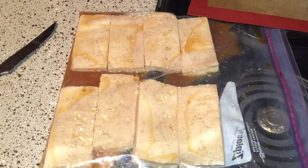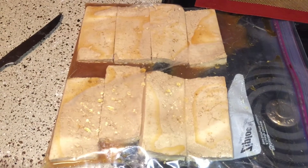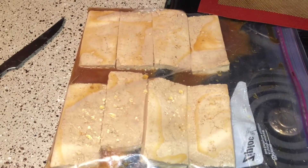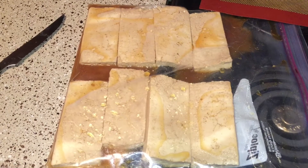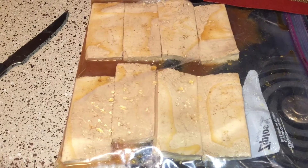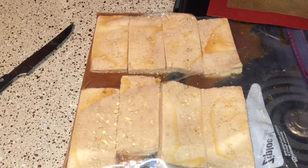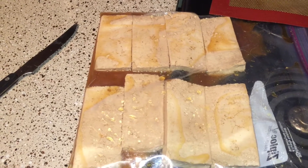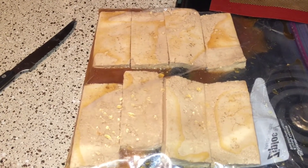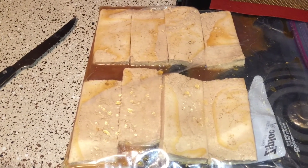I marinated these tofu steaks for like two days in teriyaki sauce and I'm gonna bake them in the oven at 400 for about 20 minutes. I'm trying to make some tofu to use in my spring roll wraps. I'm sad because my bean sprouts already went bad before I could use them, so I'm not sure what I'm gonna stick in my wraps other than tofu and noodles, and if my avocado is still good — avocado, green onion, and carrots.